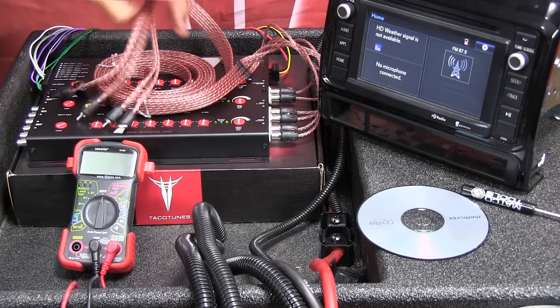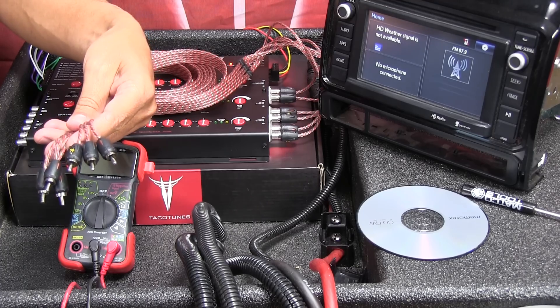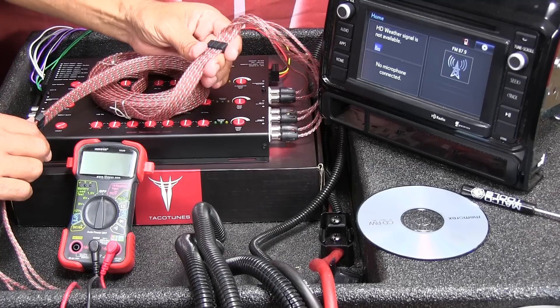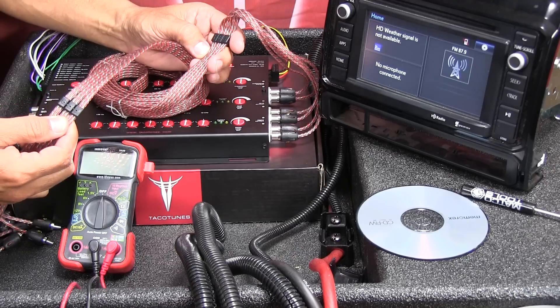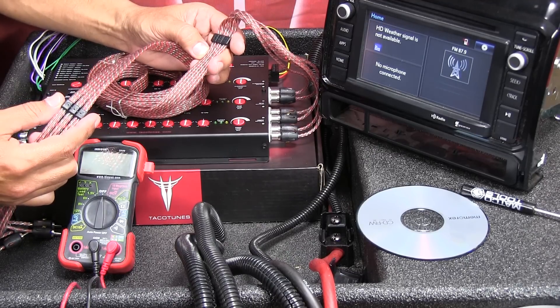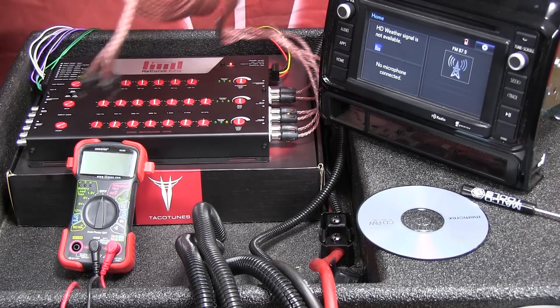Now we can use the opposite side to measure our output voltage. These RCA cables are labeled front, rear, and sub, which makes it really easy after you run the cable in your vehicle to figure out which RCA is which.